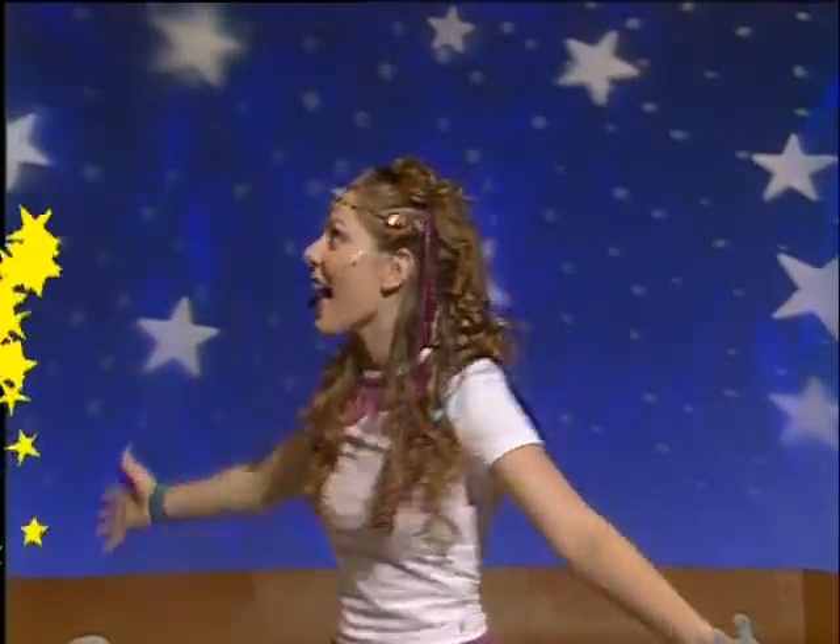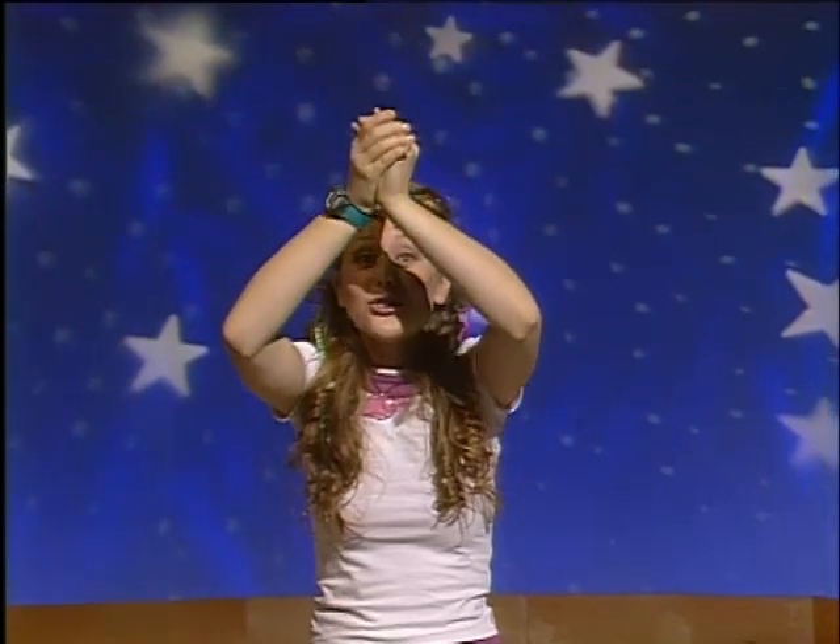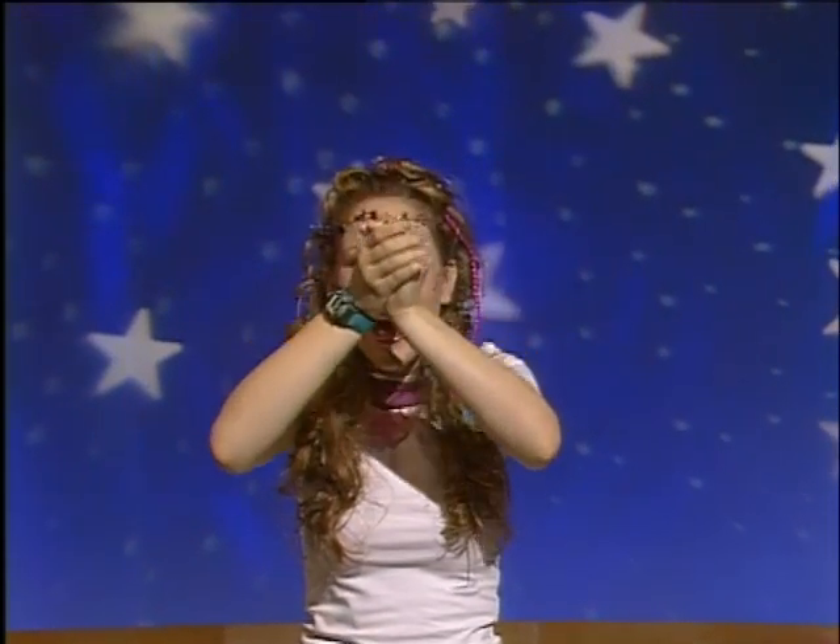Stretch up high so we can catch a shooting star high in the sky. Stretch up high so we can catch a shooting star.